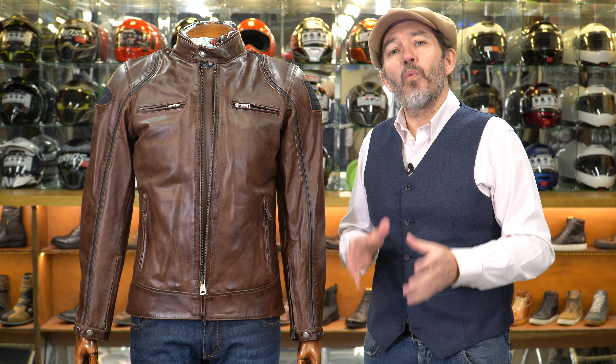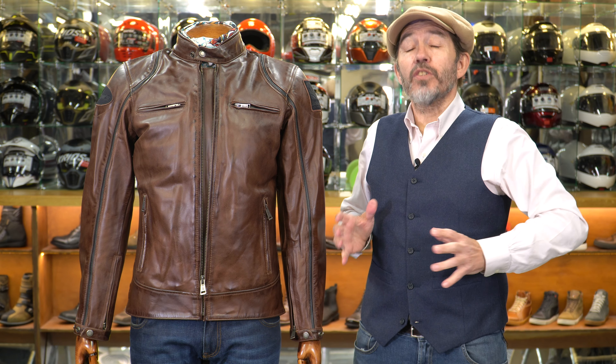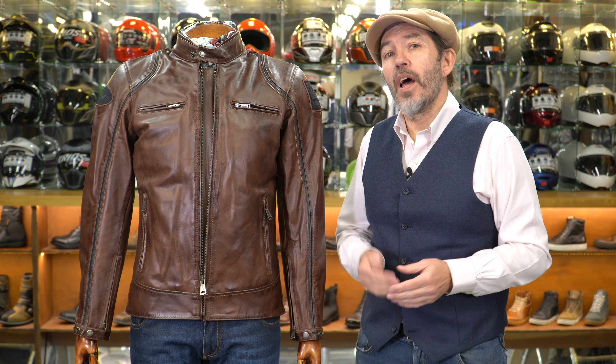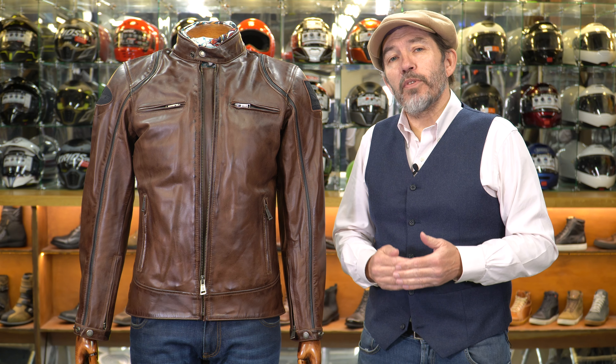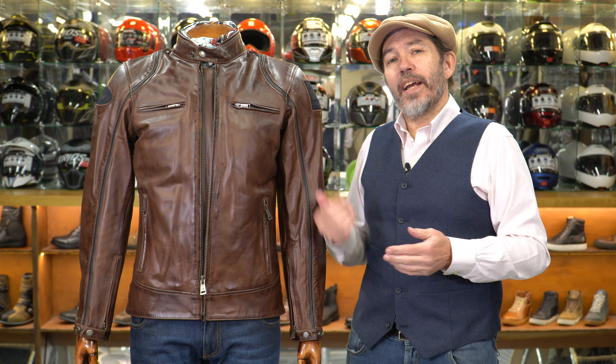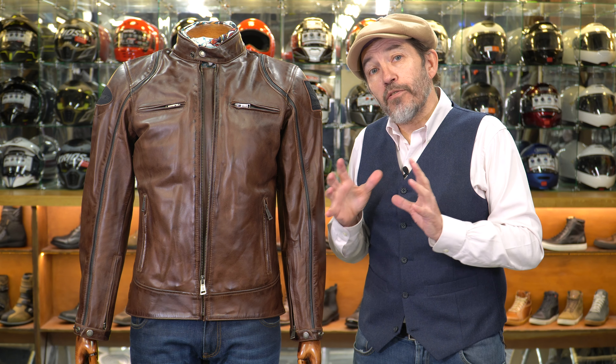We have a twin popper adjuster here on the waist so you can cinch it in a little bit, and a triple popper adjuster here on the sleeves — though the third popper is completely meaningless because you couldn't possibly get your hand in if you used it. So that's it externally.